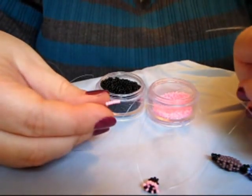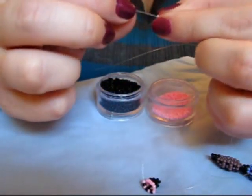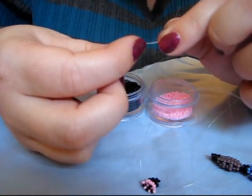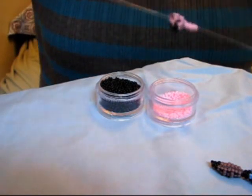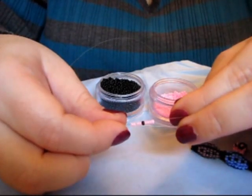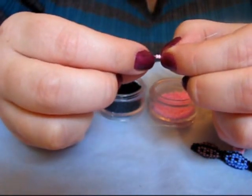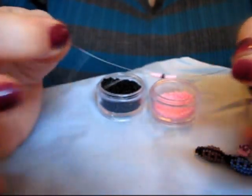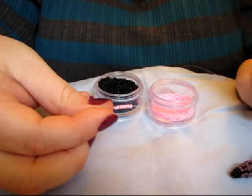Next you need 6 pink beads. Then next you need 4 pink, 1 black, 4 pink. Next you need 7 pink beads.